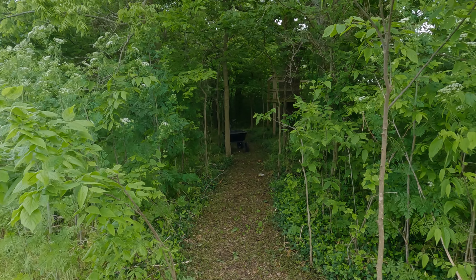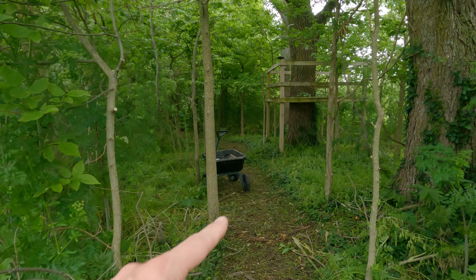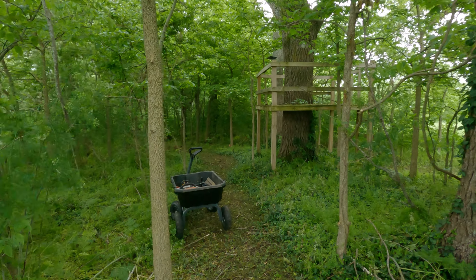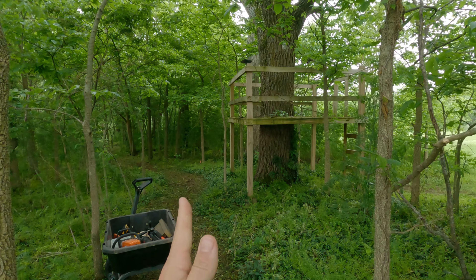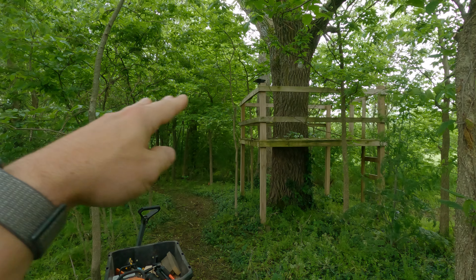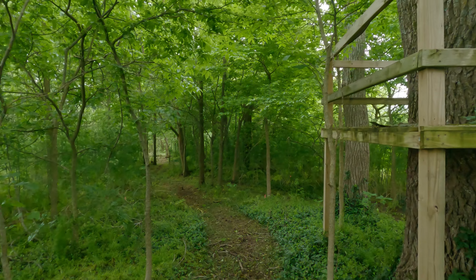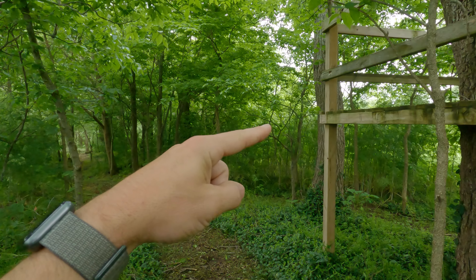Welcome back to Walnut Springs. This is part two of a build series that I'm doing in my backyard trail. Last week I cut in a brand new trail that I call the drop-in. Now a few years back I built this zipline tower for my kids and I figured it's the perfect place to create a drop-in.